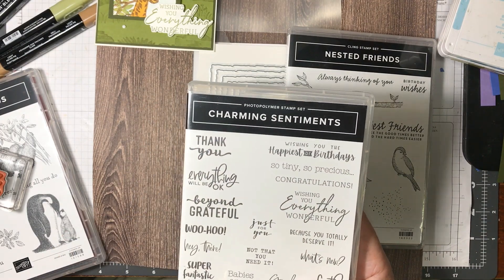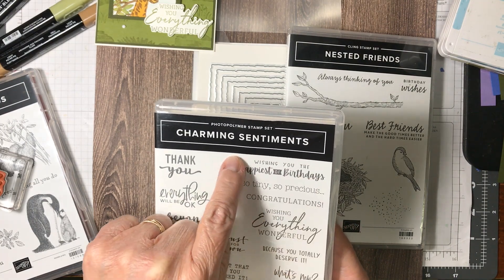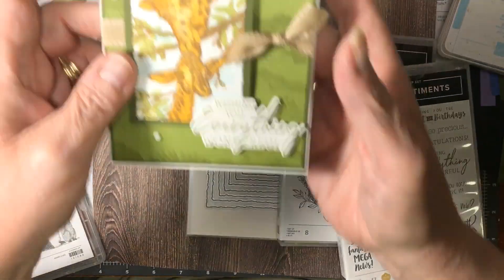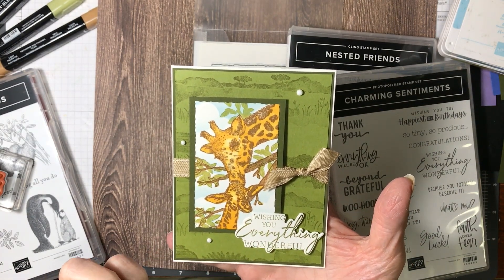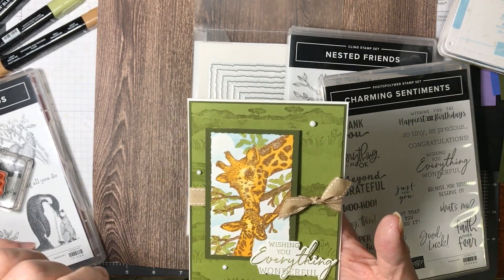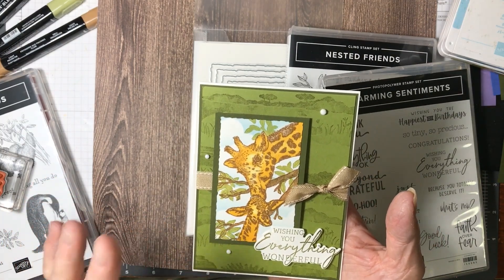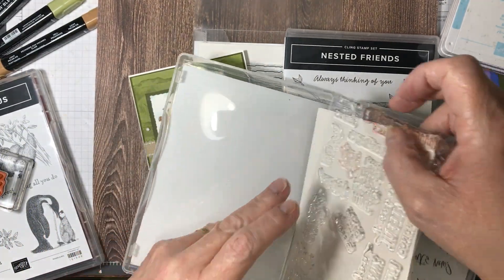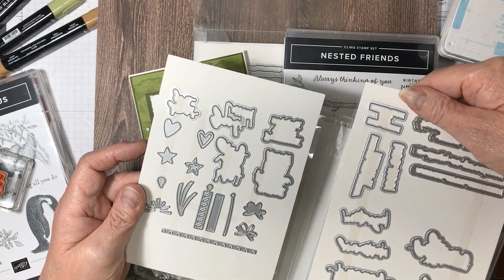This stamp set is really cool because it has dies to cut out each one individually. It's cut out perfectly around the sentiment. I love that because I often do that — cut out a thank you or whatever — and I have to fussy cut it. Whereas with this, it's cut with a die and you can get the dies with it.